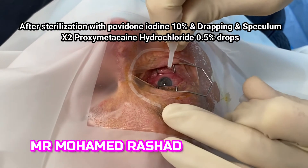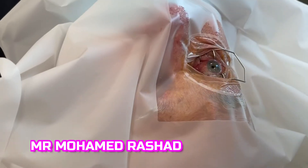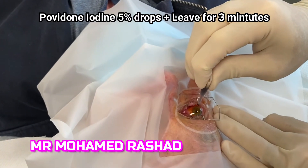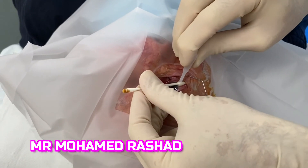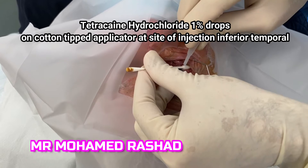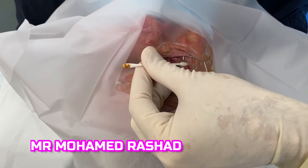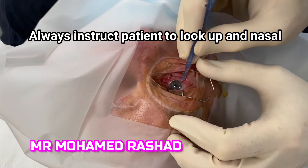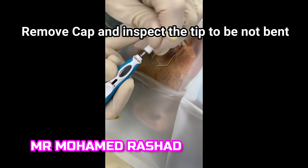Then after preparation of aseptic conditions with topical anesthetic drops, povidone-iodine 5% drops to prevent any infection, and tetracaine drops on a cotton-tipped applicator on the site of injection. Then we mark 4 millimeters from the limbus and always instruct the patient to look up easily.